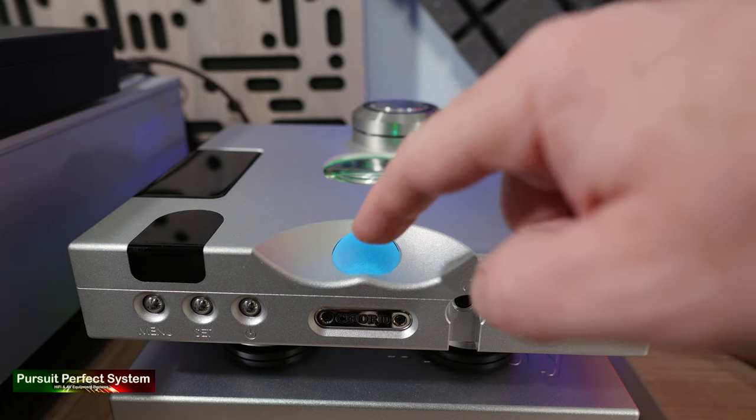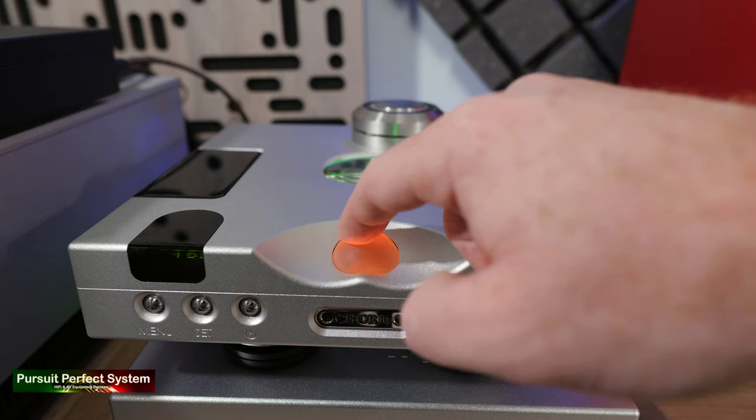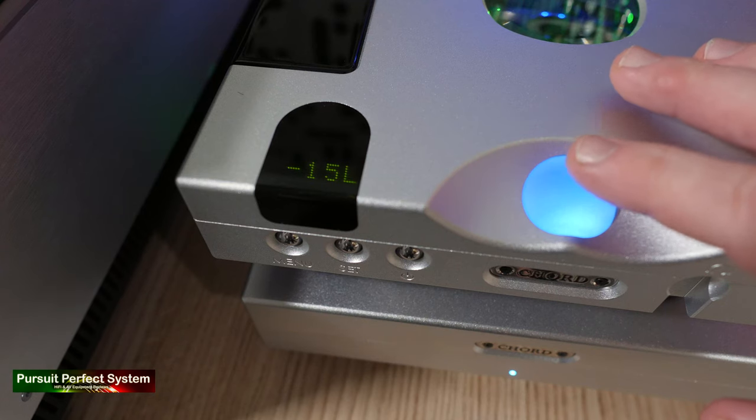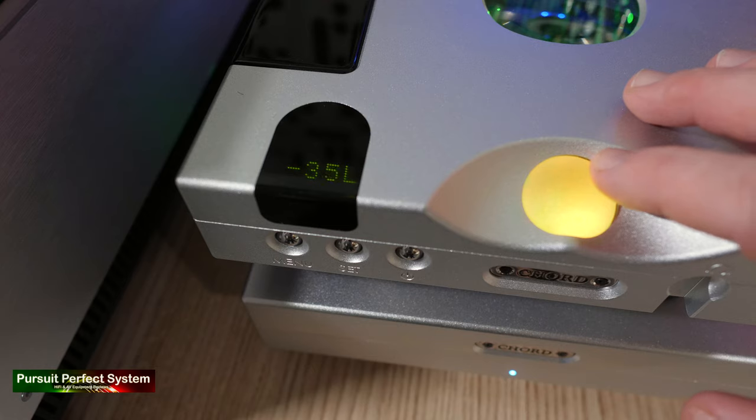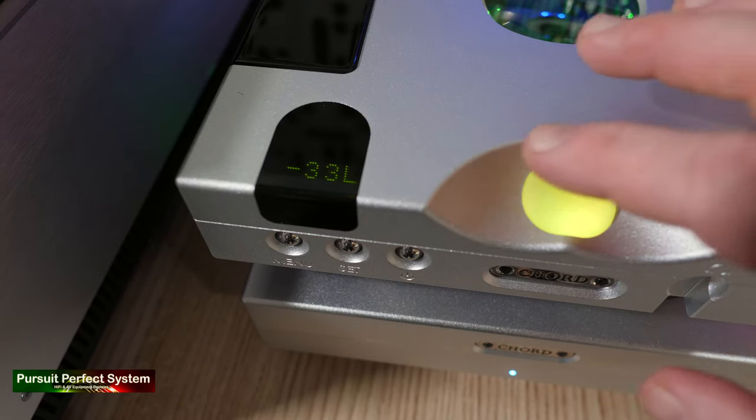that trademark feature, is just very cool. I haven't always been a fan of Chord Electronics' use of big spherical balls as part of their designs, but with the Hugo 2TT, using it to change the volume as a pre-amplifier, I must say that is very, very awesome. And the more you do it, the more awesome it feels.